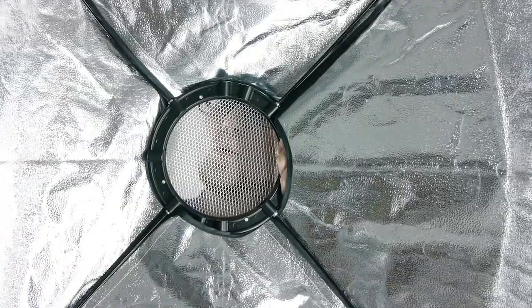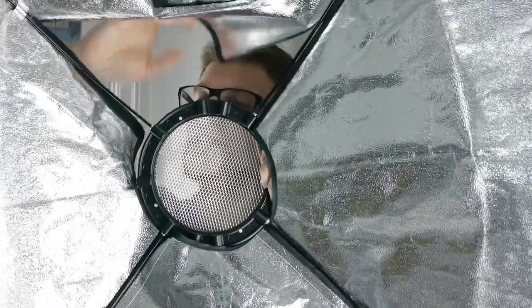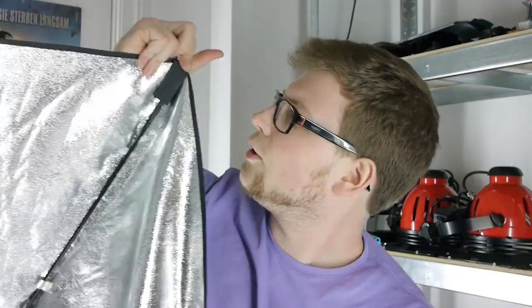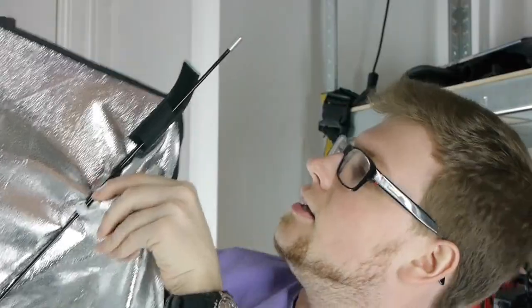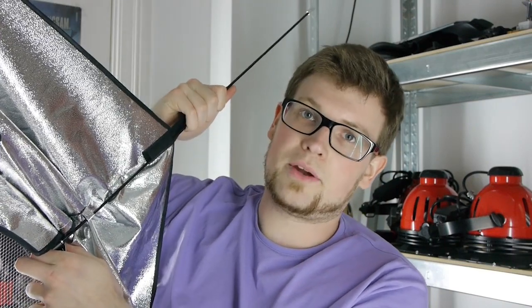Now I want to show you how you can easily detach the softbox. Where there's such big tension on the softbox itself, it's not a good idea to just gently drag out the sticks and detach it that way. In one corner of the softbox you have a little velcro strap that you can detach, and now without any tension you can get it off and detach it rod by rod.